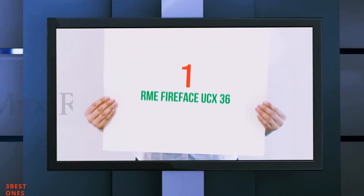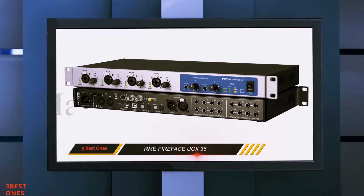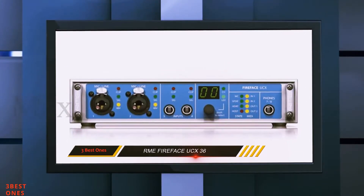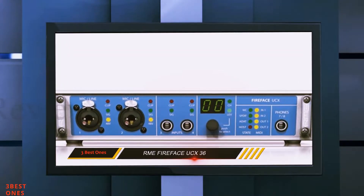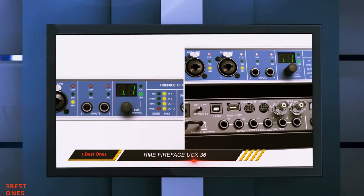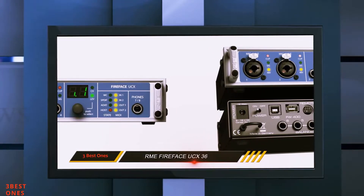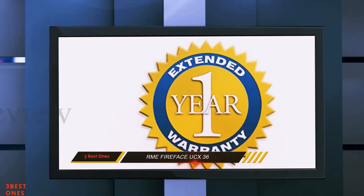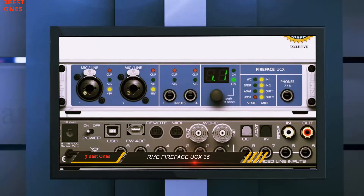And number one on this list: the RME Fireface UCX. The RME Fireface UCX audio interface is great if you're looking for a truly high-quality device to record a small group of musicians in your home studio. It may not be as popular or as well known, but every user I've read about has had nothing but noteworthy praise for it — from its high-quality preamps to its stable drivers and digital-to-analog conversion.